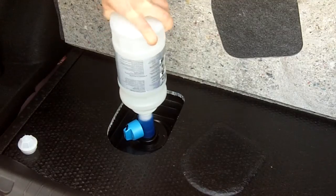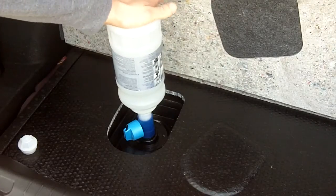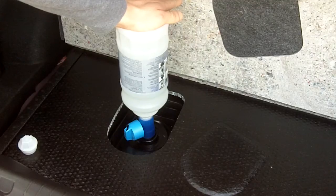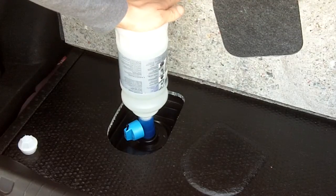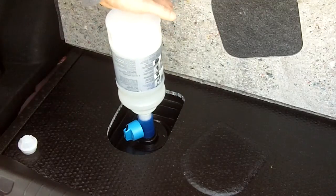Just get it on there snug. Once you get it snug, you just push down on the bottle and you can see it's starting to go down — it's filling up. Once your tank is full it will automatically stop filling.